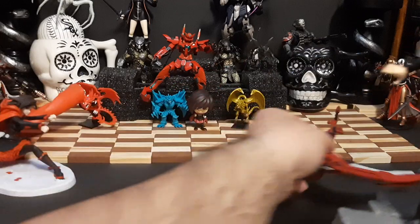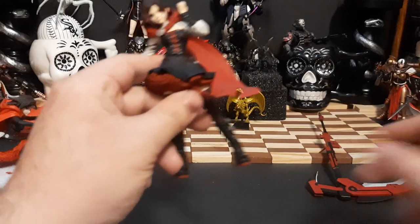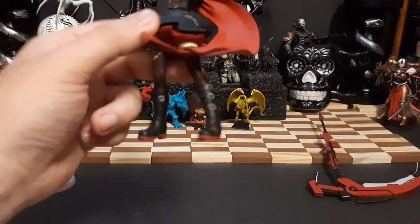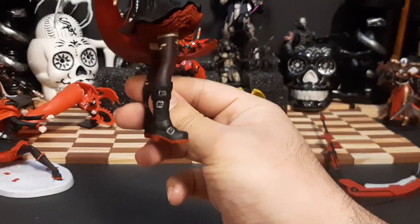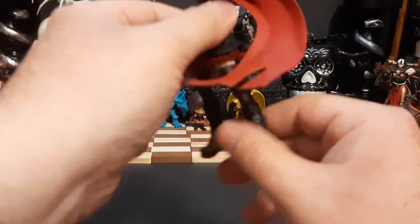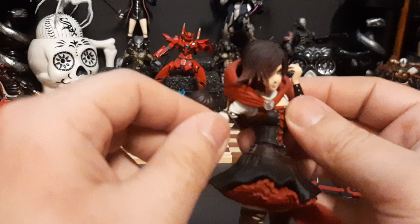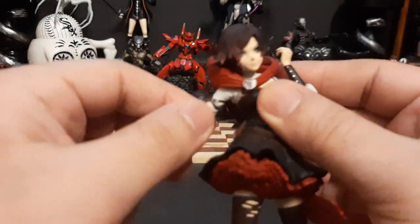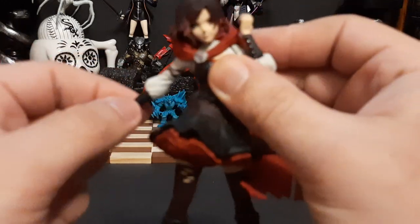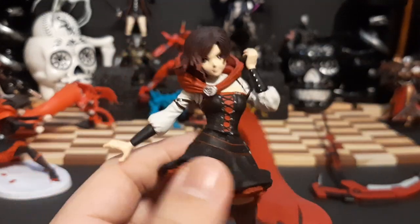Let's take off this Crescent Rose and her stand to get a better look. Overall the figure is looking great. You have the boots right there — pretty nice design. Skirt looking good, corset looking nice, face detail looking great, her arms are pretty good. The only thing that can move on Ruby out of her arms is her right arm only — it's the only thing that can move up and down, but that's mostly moving for the Crescent Rose, so it's not too much movement. Overall the detail work is pretty nice — overall a pretty good figure.